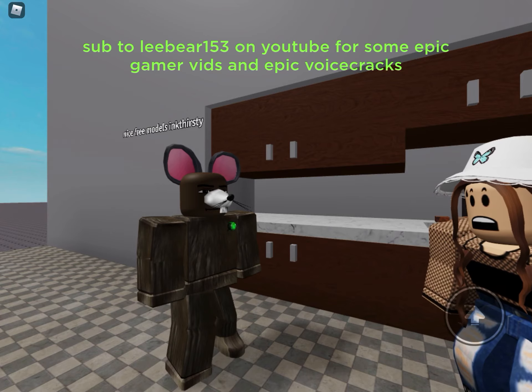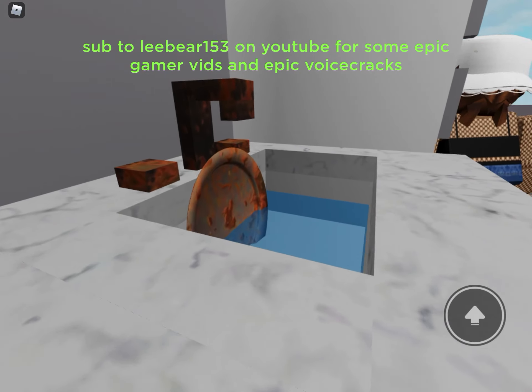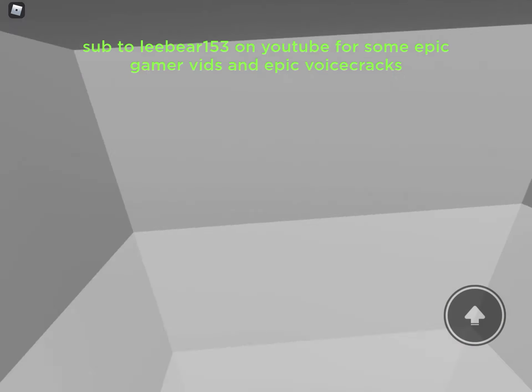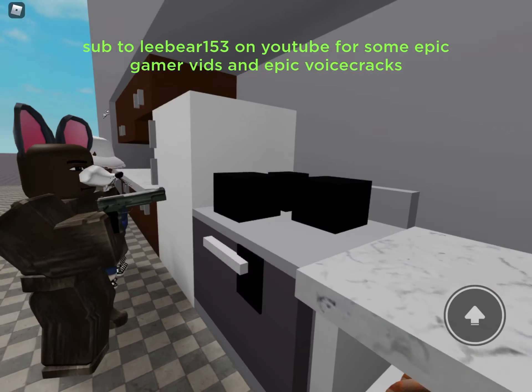Say goodbye to daily stains and dirty surfaces with new kitchen gun. This sink is filthy, but just three shots from kitchen gun and it sparkles like new. Look how it cleans this greasy hob. Goodbye dirt.